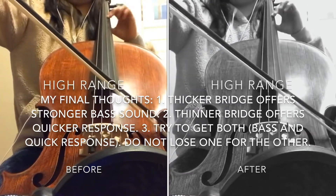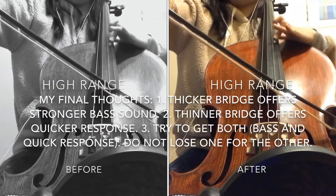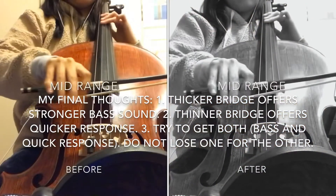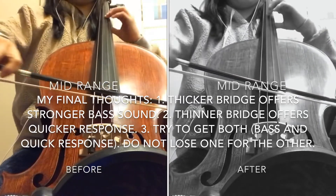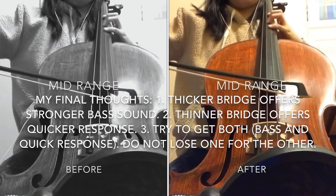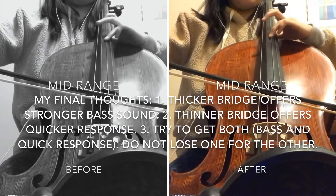I personally don't regret cutting, but I agree — the thicker bridge offers more bass and the thinner bridge offers quicker response. Both are good, so don't lose one for the other. I would go medium. In this case, I went a little too far cutting because of the mistake — it went carving more and more as I was trying to make it look good. So don't make the same mistake.